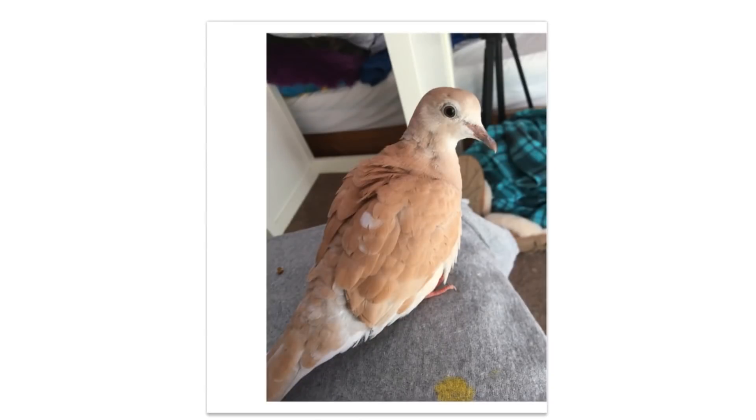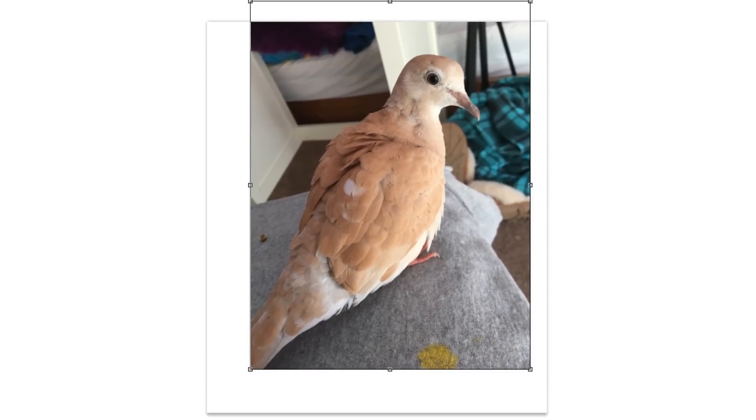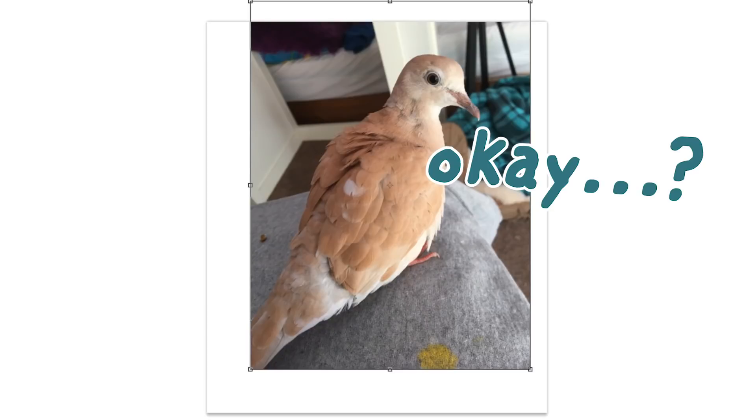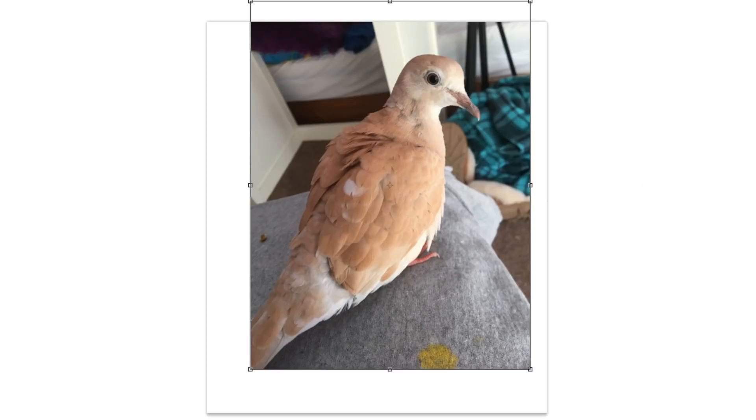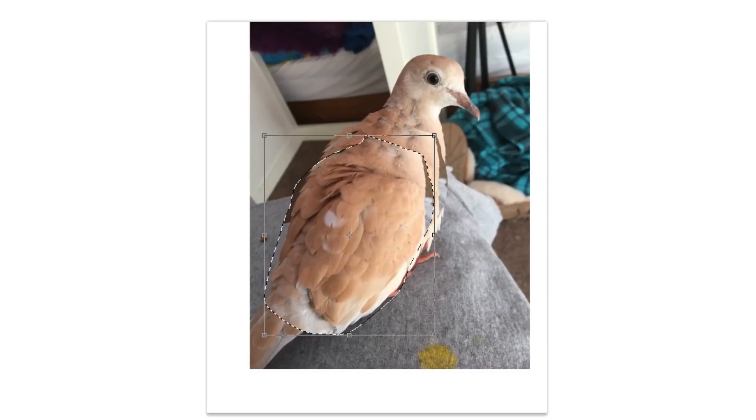If sarcasm is lost on you or if you're new to the channel - I don't draw dragons, I never have. So I thought this would be a very fun challenge. The first time I read this email I was like, okay, and then I thought about it for a few minutes and I was like, okay. So here we go - we're going to be turning a little dove named Dragon into a full-fledged dragon.